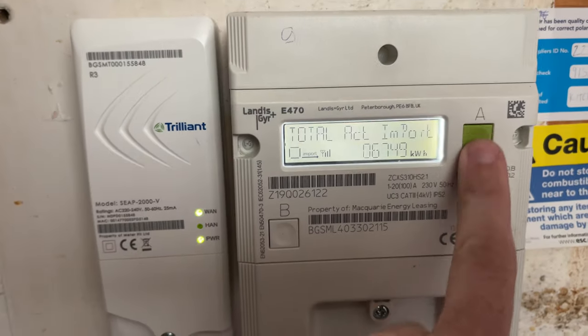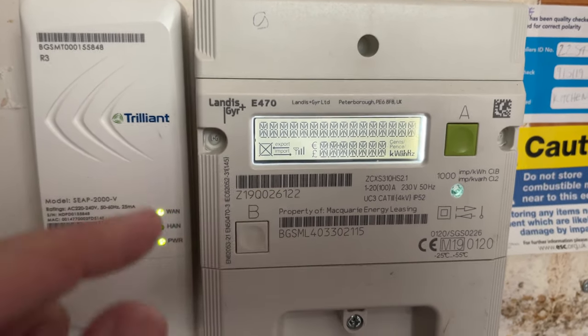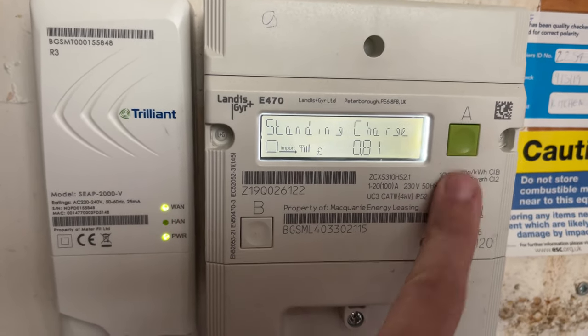This A button here is what we're going to use. So you press the button, it loads up all the hashes, and then you press it again and it shows you the time, it's got the rate, the credit mode, standing charge.